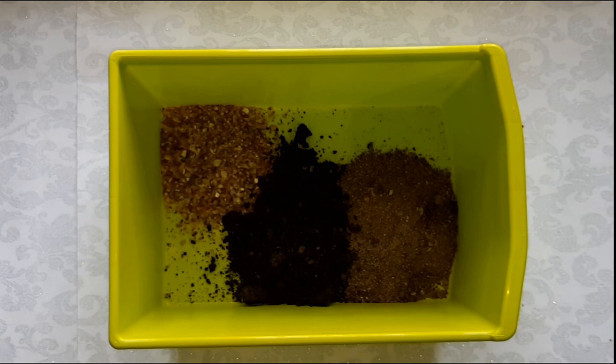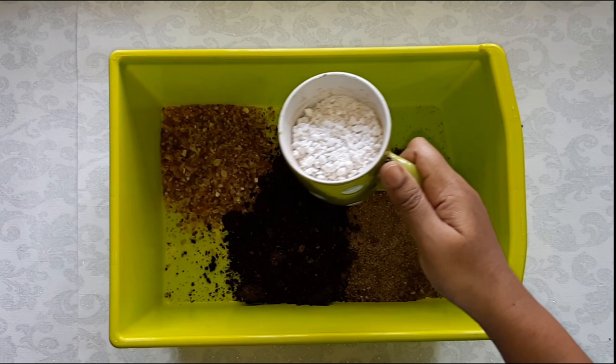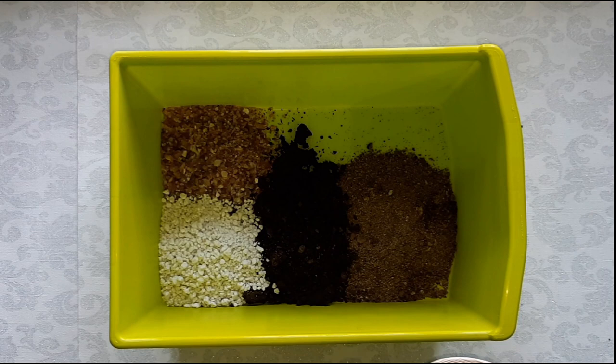This is perlite. We are using three-fourth cup of perlite. I want to tell you why we use perlite in our potting mix. This perlite is nothing but a volcanic glass. It provides aeration to the soil, keeps it loose, gives good drainage, and also avoids compactness of the soil.